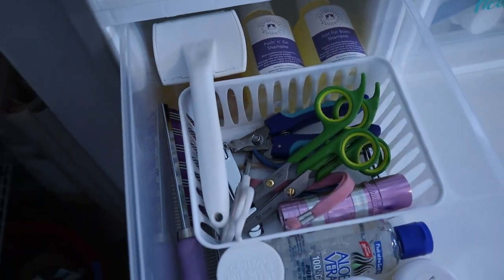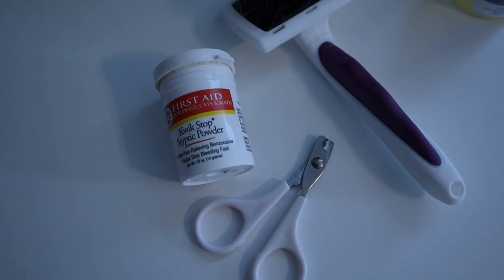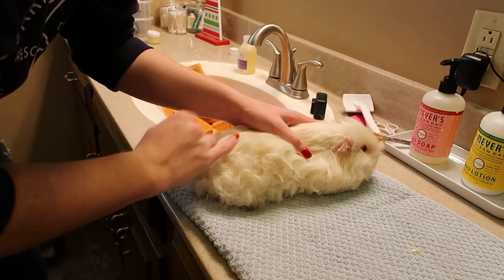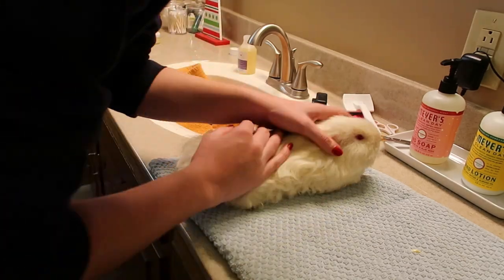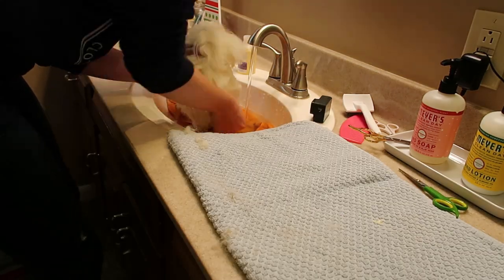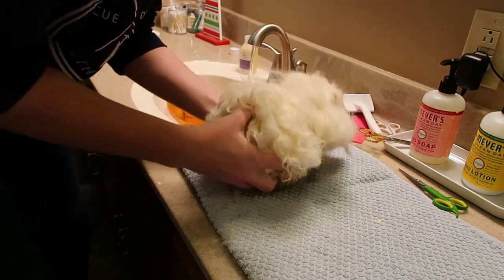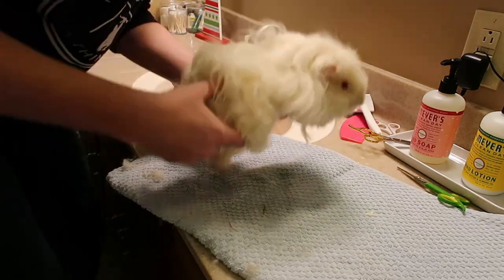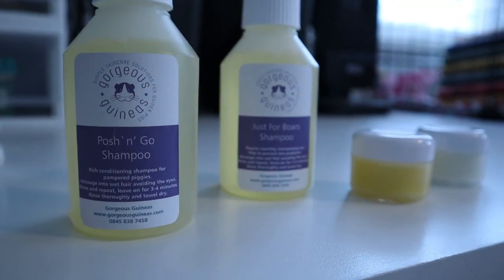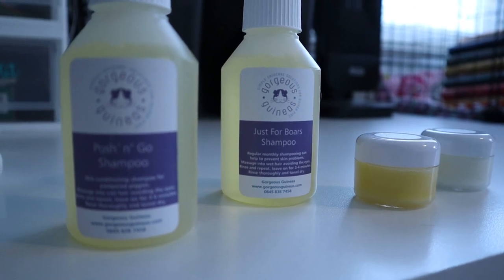Last but not least, you will need some supplies to groom your piggies. Guinea pigs need their nails cut every month or so, so you will need a good pair of nail clippers if you plan to do this yourself. You can also find an exotic vet to take care of it if you aren't comfortable. If you have a long-haired piggy, a Coleman brush may also be needed to keep their fur from getting matted or dirty. Guinea pigs don't need regular baths and should only get them on an as-needed basis. I highly recommend using shampoos from Gorgeous Guineas, which are specifically formulated to be safe for guinea pigs and can help with a wide variety of guinea pig-specific problems.